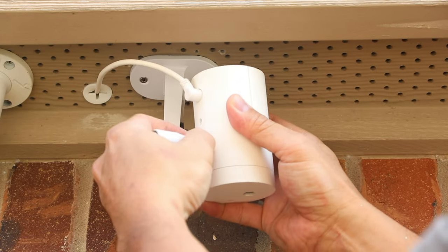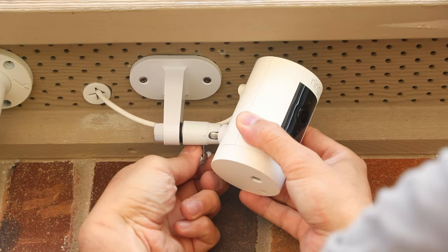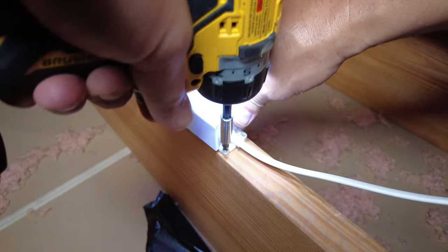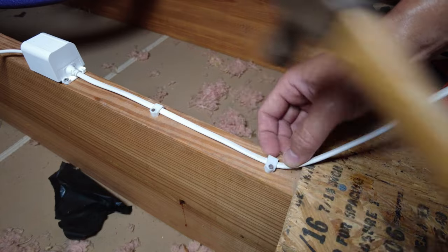Screw in the ball head of the mount and screw the camera to the mount. Adjust the ball head to the position you want and tighten it in place. Back in the attic, just do some wire management — screw the adapter to the beam and hammer in some cable clips to secure the cable, then plug the camera into an available power outlet.